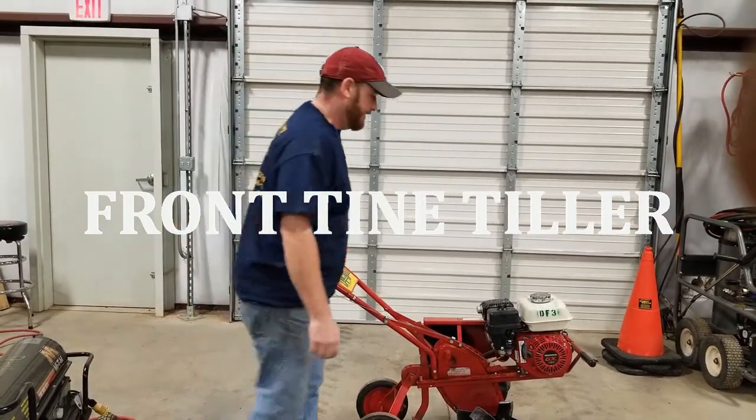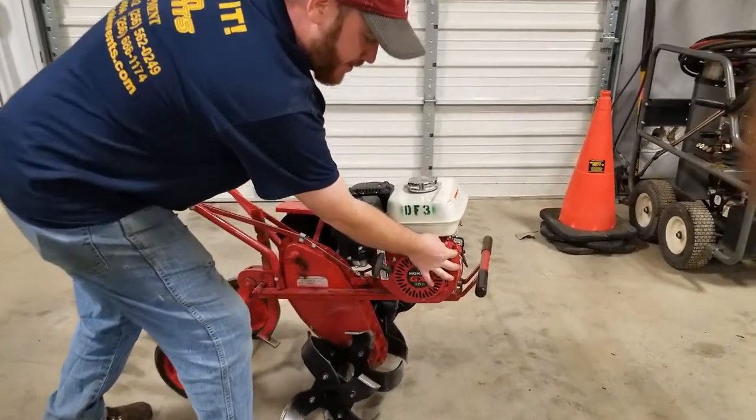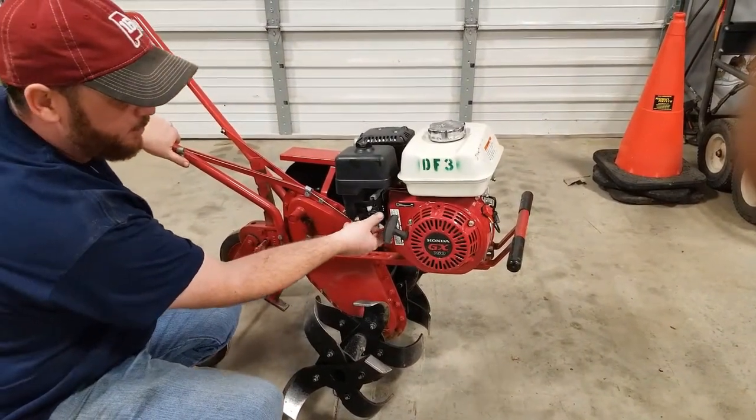Front tine tiller. Right here you have your on/off switch — make sure it's on. This is your fuel switch right here, make sure it's on, pressed in towards the motor.